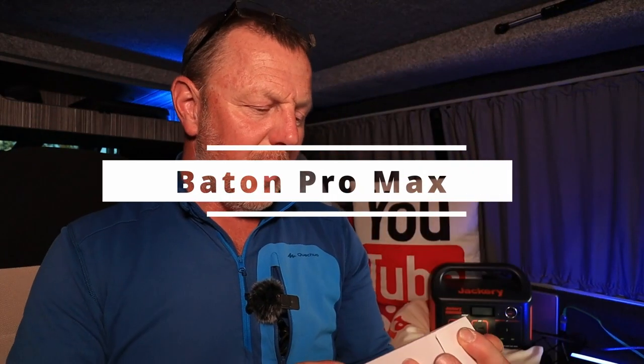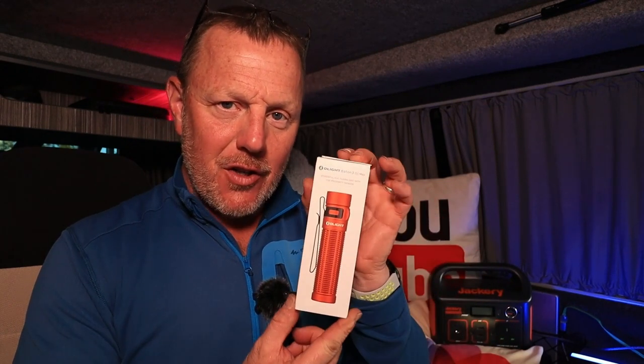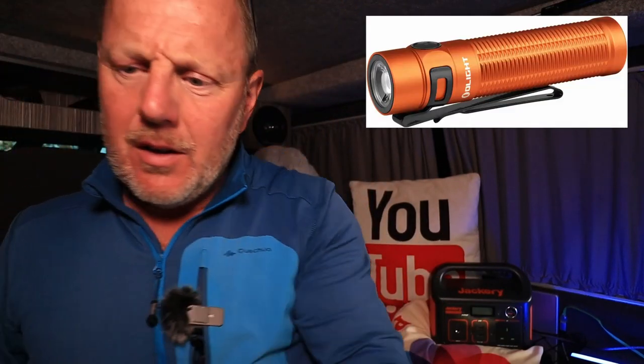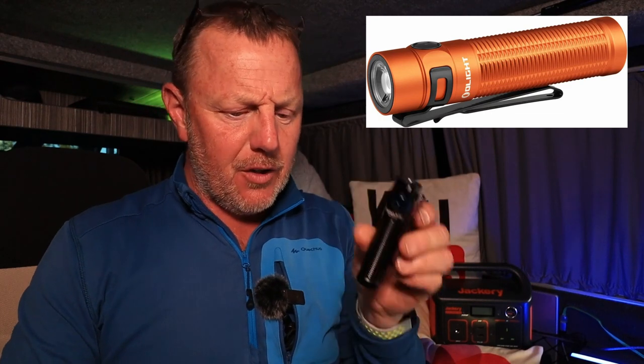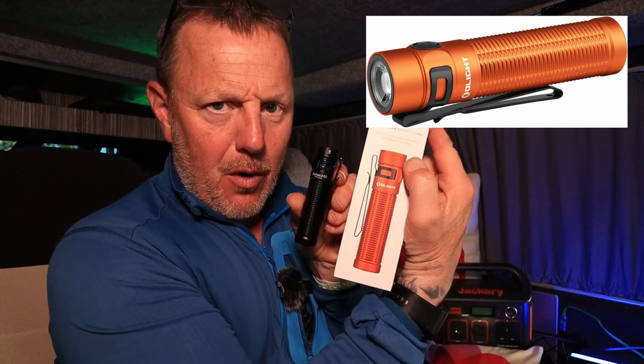I've got something new from Olight. Olight changed their customer service contact with me and they automatically sent me out the Olight Baton 3 Pro Max in orange. I love this orange - this is really nice. Now I've got a Baton 3 Pro attached to my wall here, so I've got a small Baton 3 Pro that I can show you, and this is the Baton 3 Pro Max.